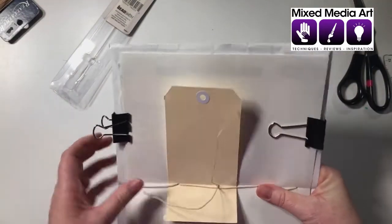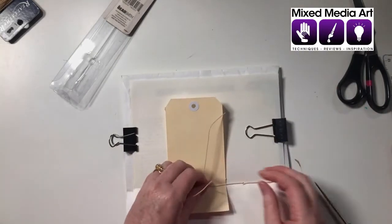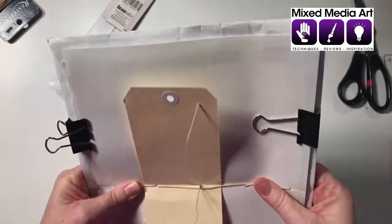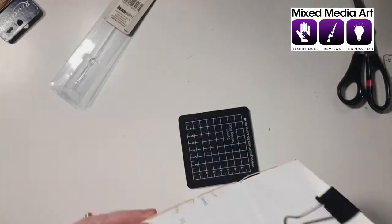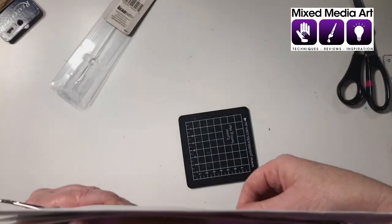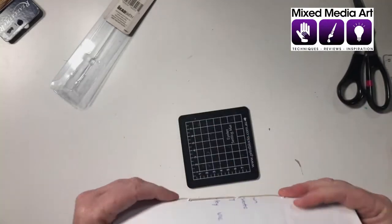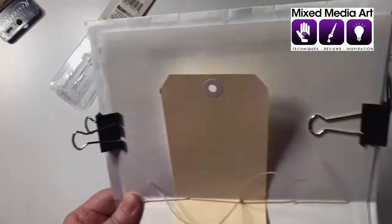If you are a sewer you're more than welcome to just run this through the sewing machine - that is probably the simplest way. I'm not a sewer and even though I have my mother's old sewing machine I can never get it to work properly. You can see here this is still a little bit loose and I'm not happy with that tension, so I'm going to just work it back through, pulling this one, pulling them around, and get the hang of knowing which one is connected to each. Maybe that could just be a little tighter.